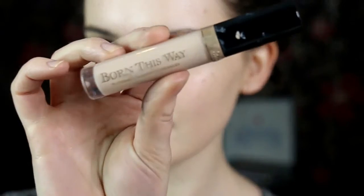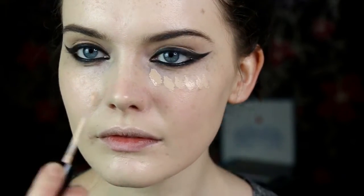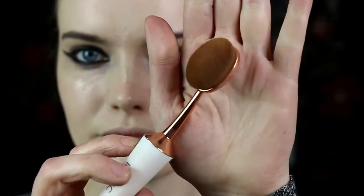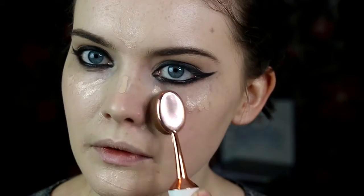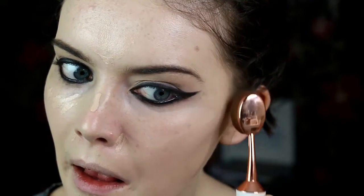Going back in with that Born This Way concealer under my eyes, down my nose, on my forehead and chin, and around my nose as well because I get quite a bit of redness around there. Then using the Evo 03 brush to blend out the concealer. You can also use the concealer to help neaten up under the eye if needed.